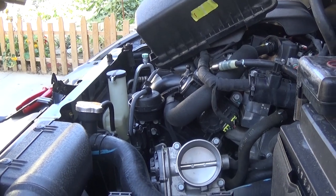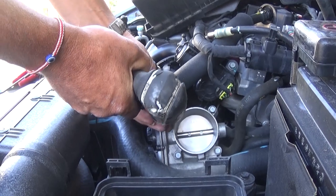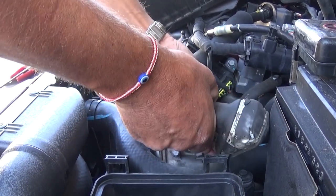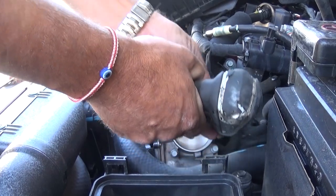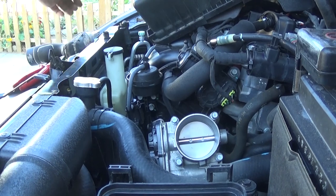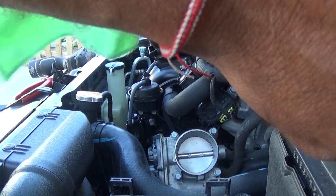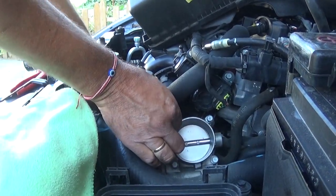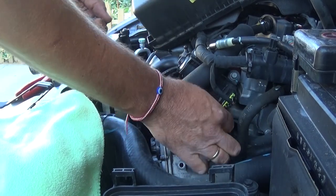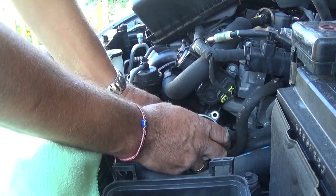Remove the air filter out of the way. There are four bolts holding the throttle body to the intake. It's very, very important not to drop anything into the intake once you remove the throttle body — otherwise you'd have to take the intake apart to clean it, because anything that gets inside could go into the valves, bend a valve, damage a piston, and you'd need a new engine.